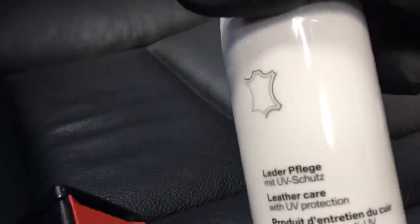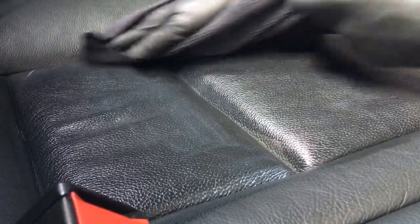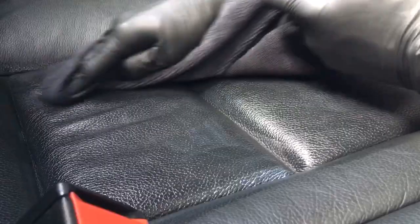Now we're ready to apply the leather conditioner — give that a good shake. Pour some onto the microfiber and gently massage it into the leather, spreading it around and getting it right into the seams. Make sure you have no dry sections — when you finish you want to make sure you've moisturized the whole lot. Go through and do the rest of this section of the seat.